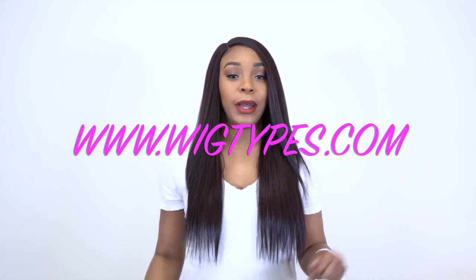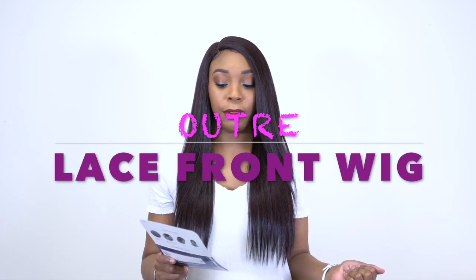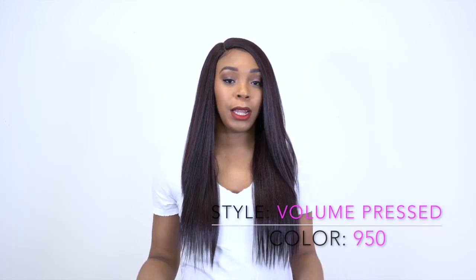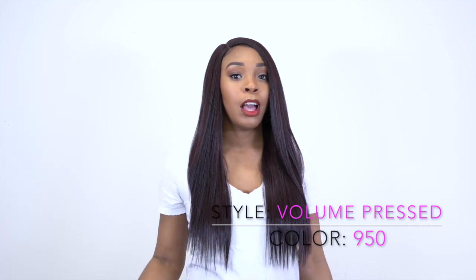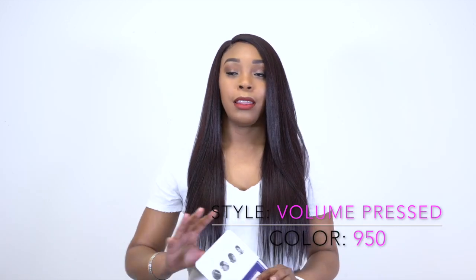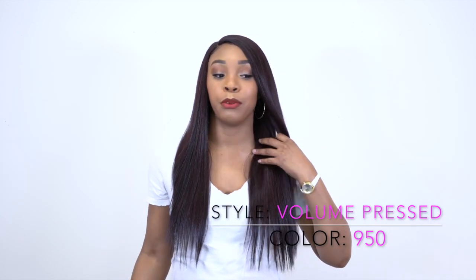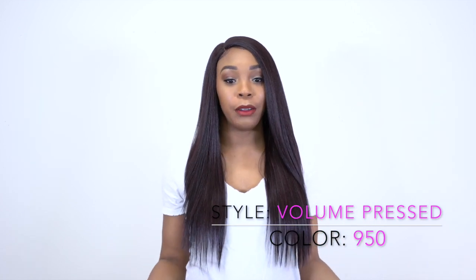Hey guys! I'm back with another video and yes, it's another one of the Outre lace front wigs. It's one of their Brazilian boutique wigs and this one is called Volume Pressed, in color 950 — the same color as my previous review. I don't choose these colors unless you request a particular wig in a particular color and they have it in stock and give it to me to review. These wigs are just given to me, so I'm sorry that I keep reviewing the same colored wigs but it's out of my control.